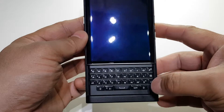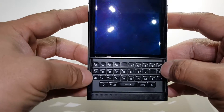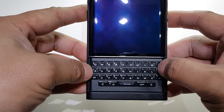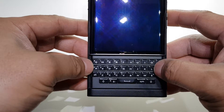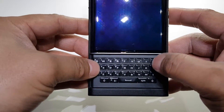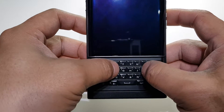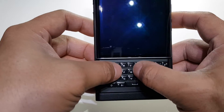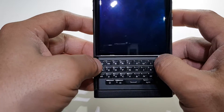Alright guys, I just want to talk about the QWERTY keyboard that is on the BlackBerry Priv. This is your standard BlackBerry keyboard. Normally I am a fan of QWERTY keyboards, but I've had issues with this keyboard. Every time I would use it, I would inadvertently hit a button by mistake. And that's happened so often that I don't think that's me not being familiar enough with the keyboard to type on it.